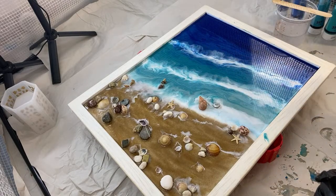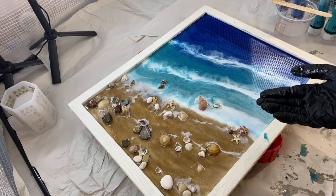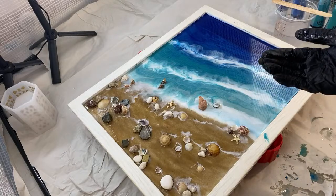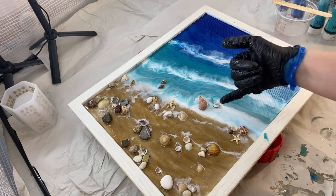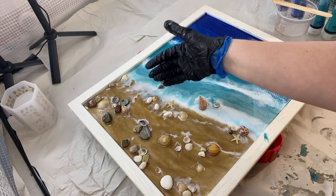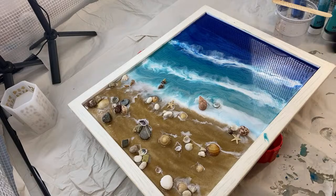I'm going to be using slightly different pigments to the ones I used on the first layer. I didn't necessarily like the tones in there, but it's created a nice depth or base layer for me. I'm going to use more transparent colors now, bring some blues down here, add some more white wave movement, and hopefully bring it to life more.